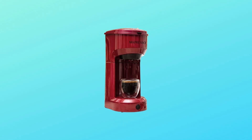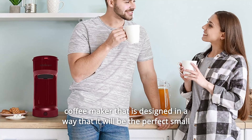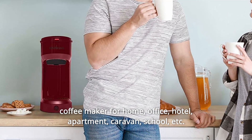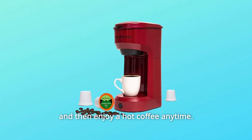Number 3: Compact and Small Size. We at McSpresso want to bring you our single-serve coffee maker that is designed to be the perfect small coffee maker for home, office, hotel, apartment, caravan, school, and more. Especially for limited counter space or travel, you can take it anywhere and enjoy a hot coffee anytime.